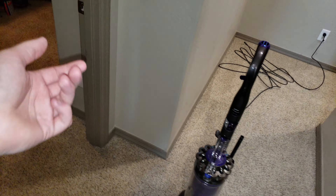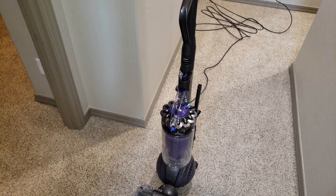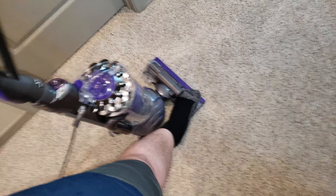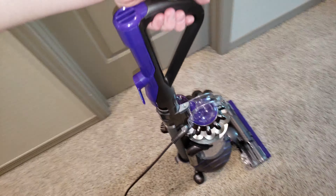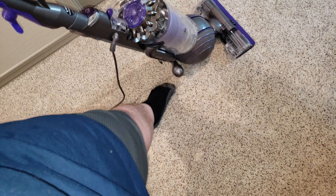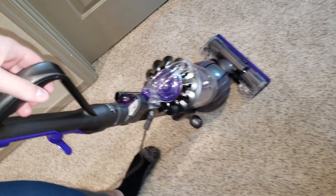This is going to show you how to properly use and maintain your machine. The number one mistake is people putting their foot on the head and yanking. Do not do that. Grab the machine here and pull — the two back wheels will pop up. You're safe to use.